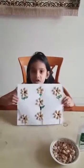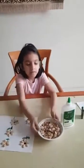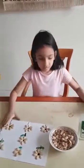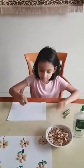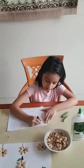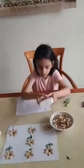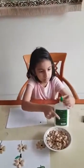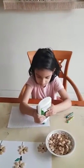Hi guys, this is my project: how to make the flower. We need shells, strong glue, and three crayons. First, we have to take the black color and put the dots. Now we have to take the glue and put it on the paper.